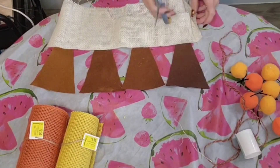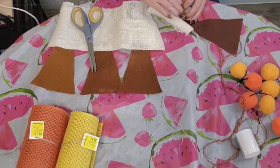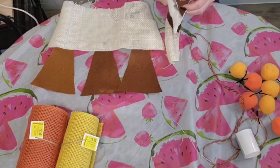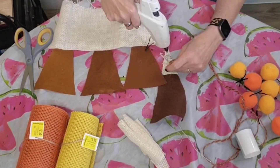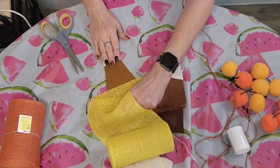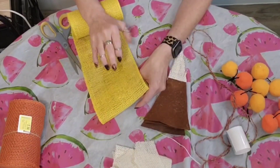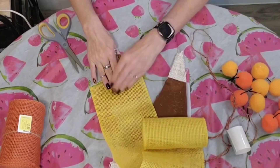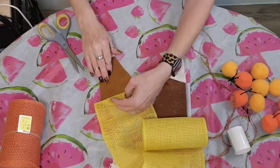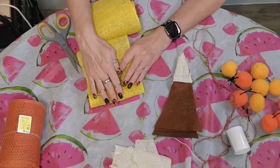Once I had it tacked down I just clipped it apart with my scissors, finished it out with the hot glue, and was careful not to burn myself. I trimmed my pieces off with my scissors and made sure my little points were nice and even and everything was tacked down with the hot glue. I did double layer that so that none of the brown felt would show through and it would be a nice white or off-white piece of fabric on top. Then I started at the top, laid in my yellow burlap ribbon, ran a bead of hot glue, and secured that down, double-layering it as well so the brown felt would not show through.